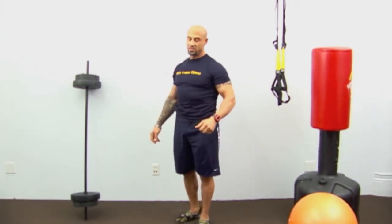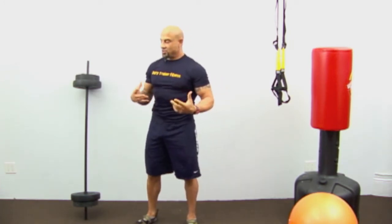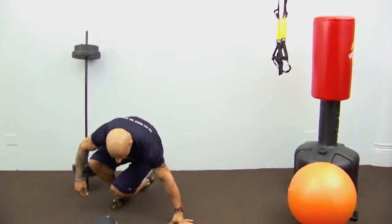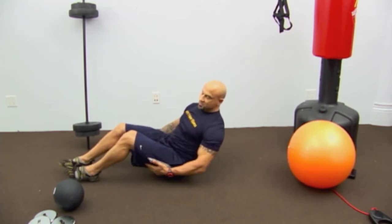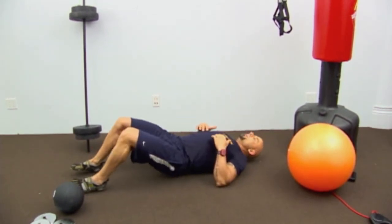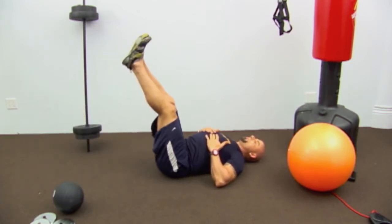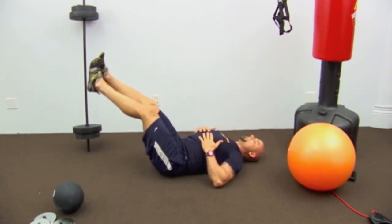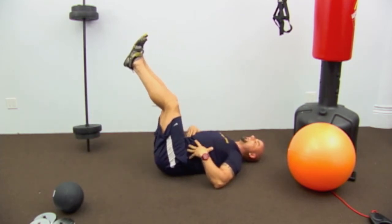Exercise number three is for abs. As you know, your abs are one muscle, so we're going down on the ground. We're going to make circles with our feet — it's a variation on a leg raise. Put your hands here, not pushing against the floor. Bring your feet up and draw circles.